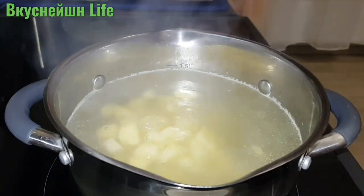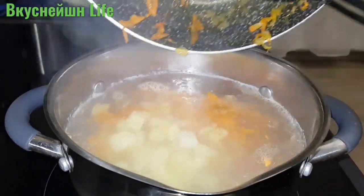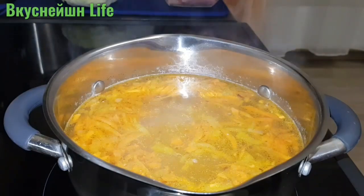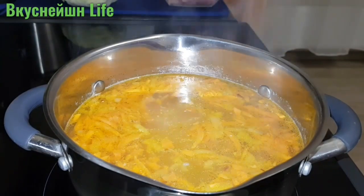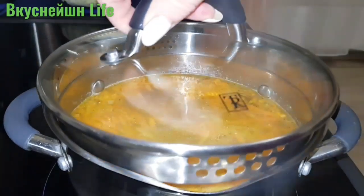Картофель сварился. Теперь в картофель я отправляю обжаренные овощи — морковь с луком. Проварю картофель вместе с овощами пару минут и добавлю затем капусту.